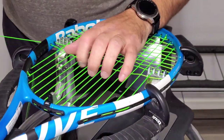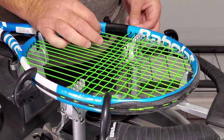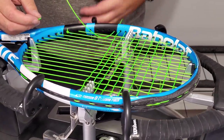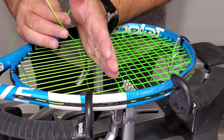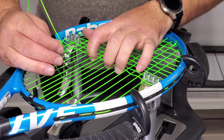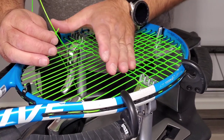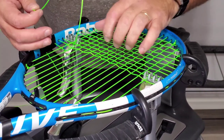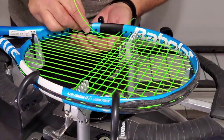If you string a lot of 18x20 rackets — and for some reason this year I've gotten a whole bunch of them — it's hard to keep these straight. Even though you pull them up here, because the string bed is so dense it'll tend to always try to push them down. So you've got to hold them a little firmer and you may have to go back and make little adjustments as you go, but you can do it — it's not that hard.